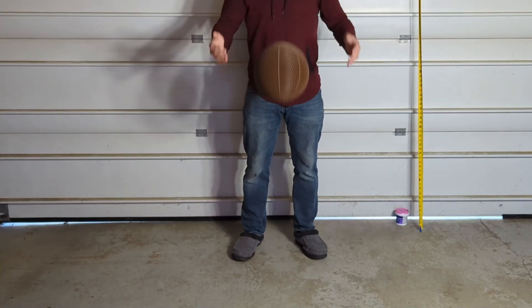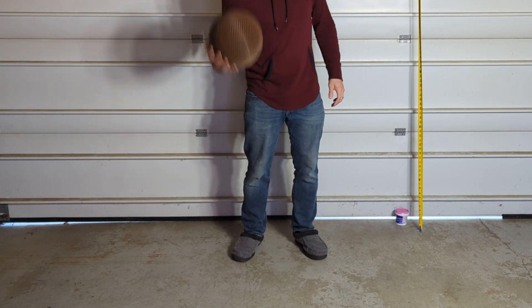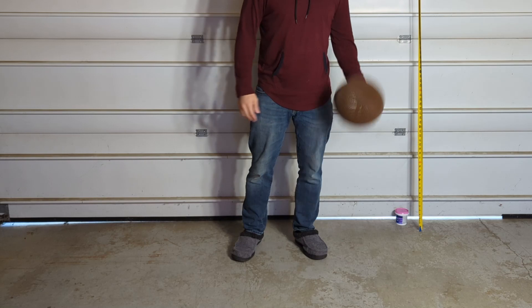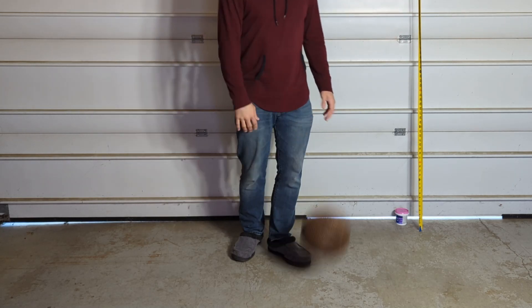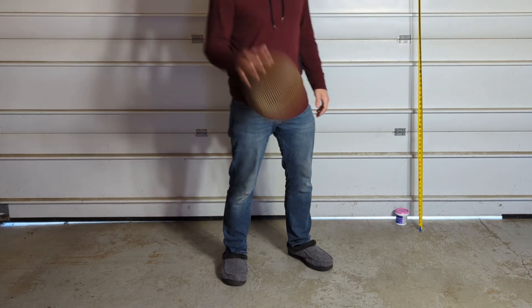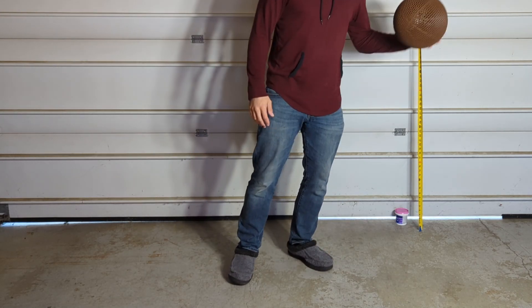I started the bounce testing with the brown basketball, which was my first design, and I gotta say it felt a little clunky when I was bouncing it around. It seemed to bounce really well — definitely better than any of the single lattice balls I printed with the flex PLA — but it still felt a little clunky, and I hoped that the orange basketball was going to result in a better bounce.